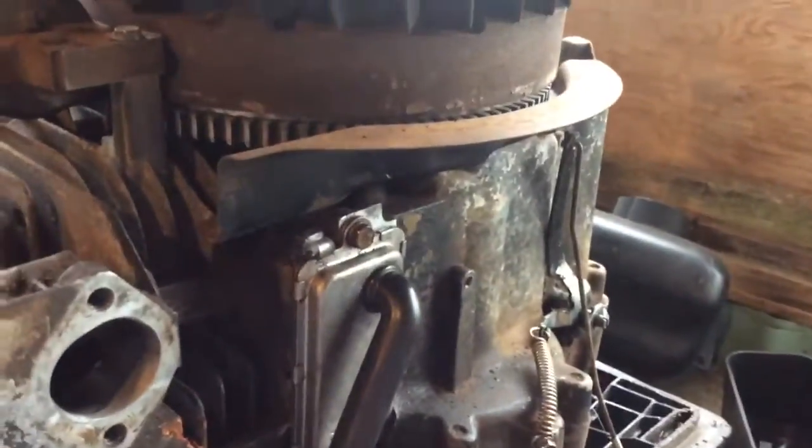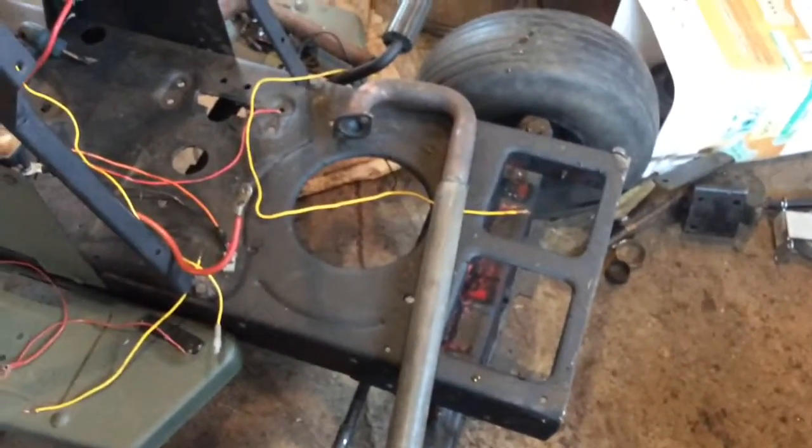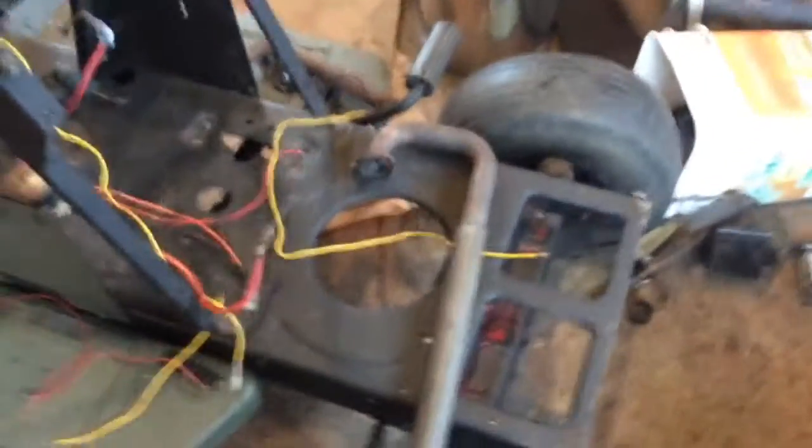I'm just kidding, it don't work at all. Anyways, I'm going to put my exhaust on to my classic header — that sounds like it's a freight train. This thing will be louder than ever.